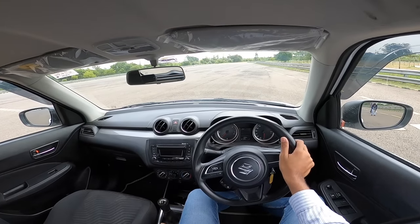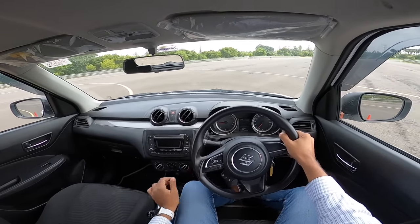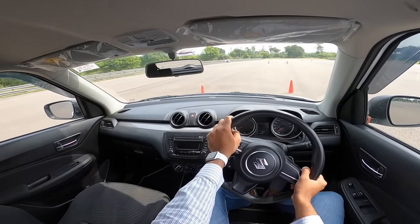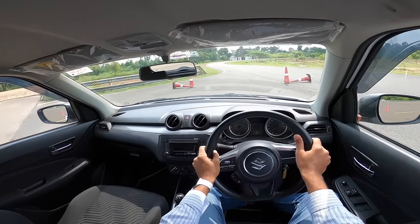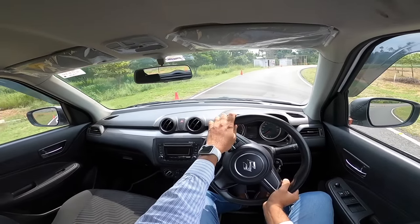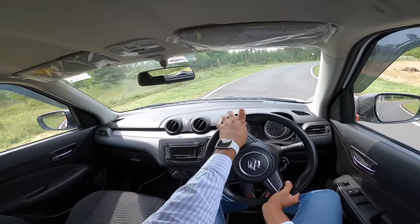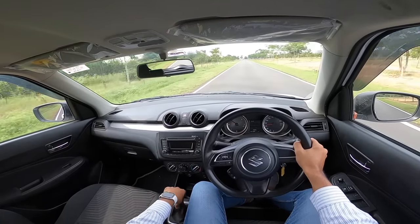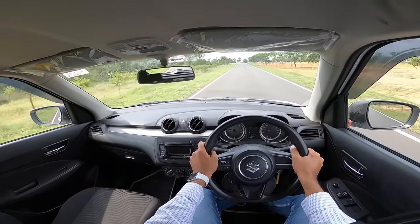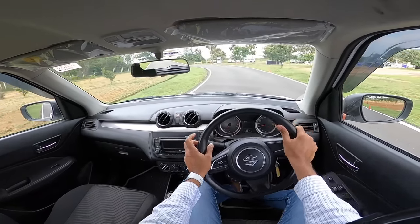Now driving the Swift with brand new Michelin Energy XM2 Plus tires on dry tarmac. The car is powered by a 1.3-litre diesel making 75hp and 190Nm of torque. Grip levels are excellent, steering communication is great, and the tires feel far grippier than the stock ones — which tend to screech when cornering hard. The Michelin tires are a clear step up from the originals.